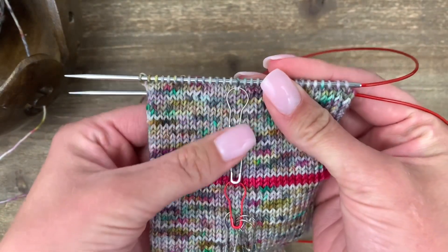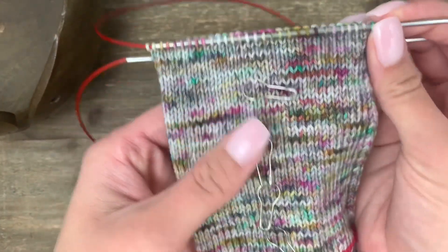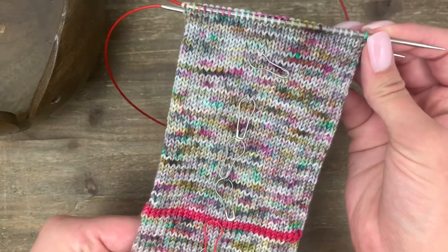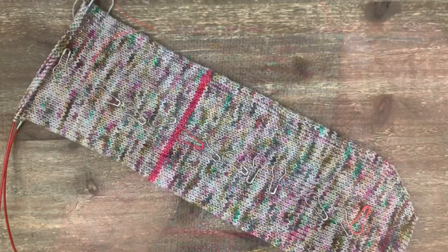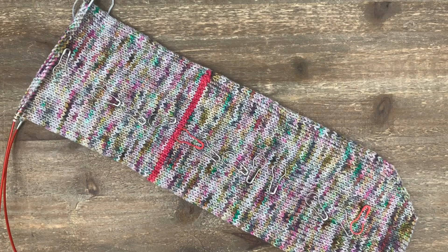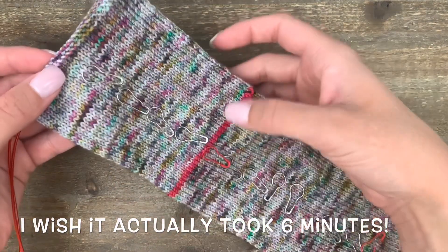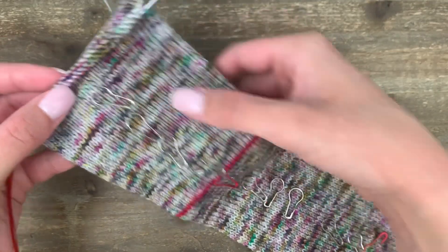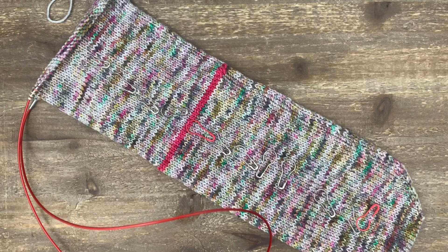Continue knitting in stockinette until you reach your desired length, and make sure to keep marking every 10 rounds so that you can make two matching socks. The leg is completely done — I ended up with 50 rounds: 10, 20, 30, 40, and 50. In the next video we're going to work on the cuff and the stretchy bind off, so stay tuned and I will see you soon.